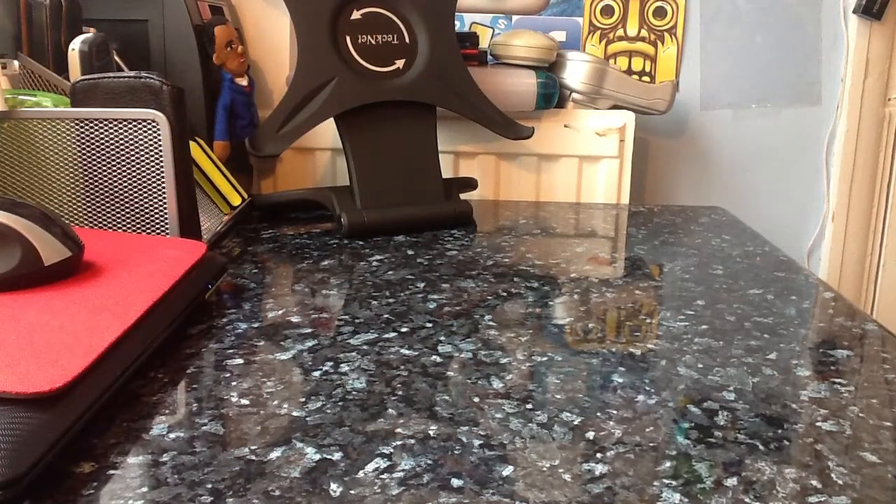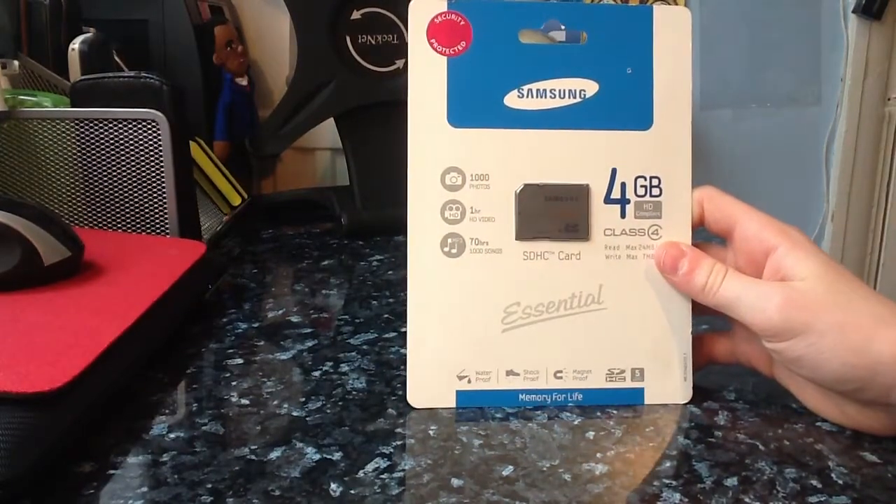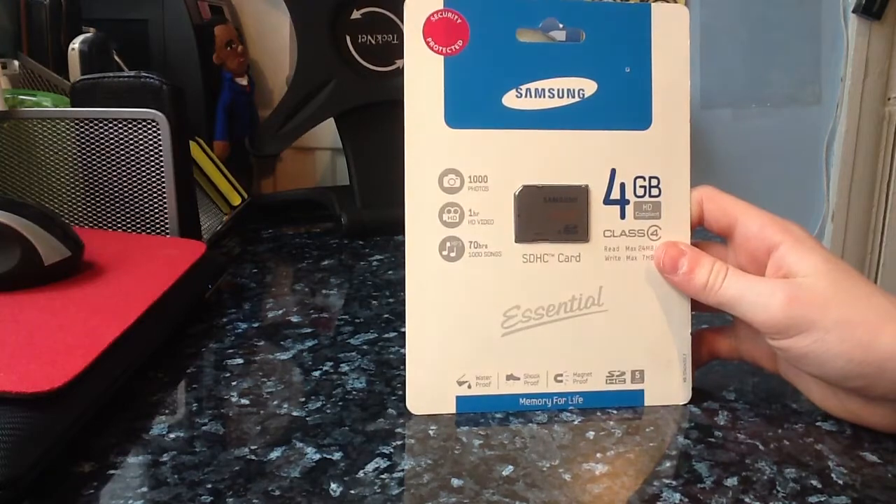Hey guys, what's up — once again. I just filmed my iSound mini speaker unboxing, you can go check it out if it's up already. This is going to be my unboxing of the Samsung 4GB essential memory — I'm not sure what it's called exactly — it's the Samsung SDHC card.